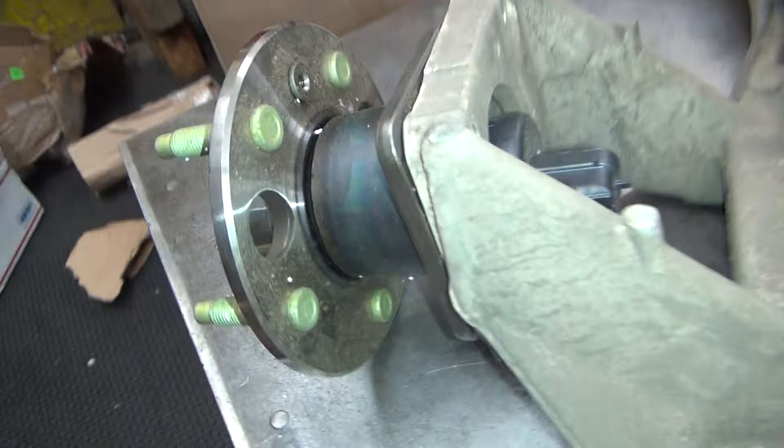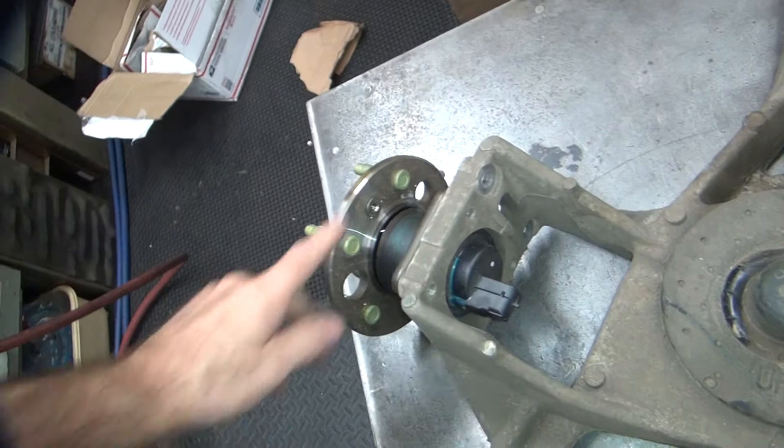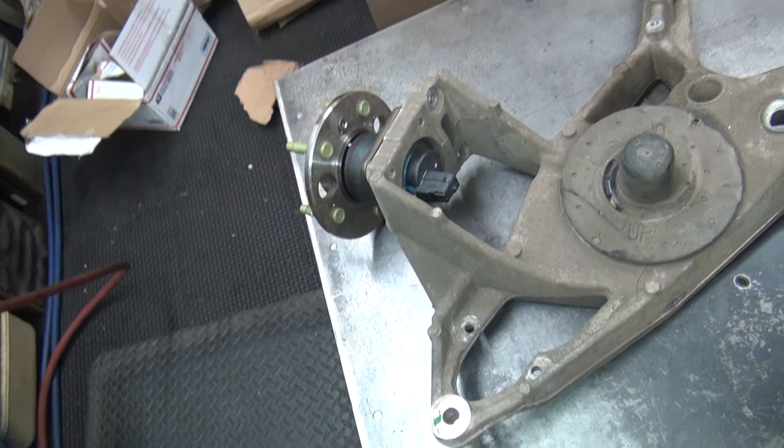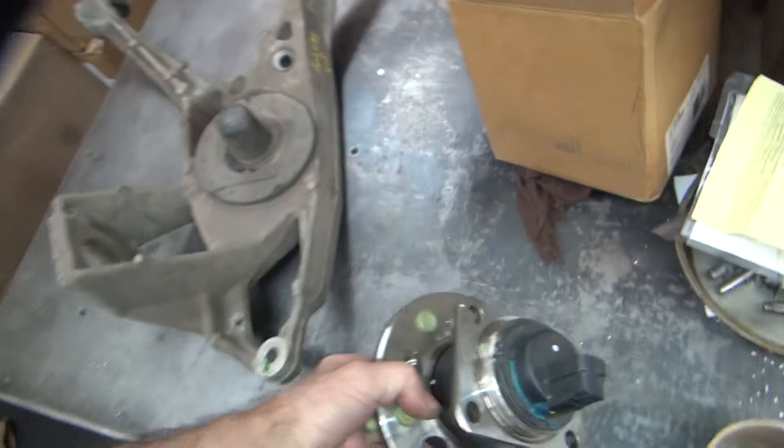I don't think there's any damage in this hub, but just in case, I got one. The car's only got 62,000 miles on it, so it should be good. But if I don't use it, I'll definitely keep it as a spare. I'm just covering my bases.